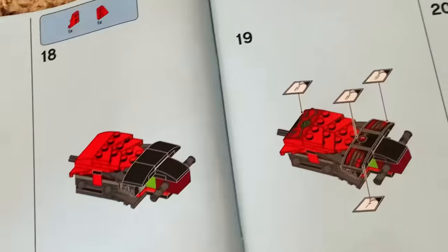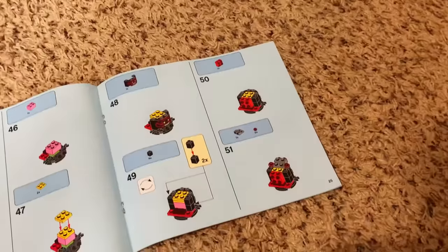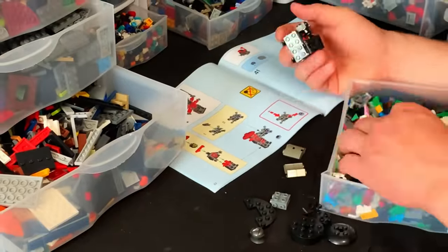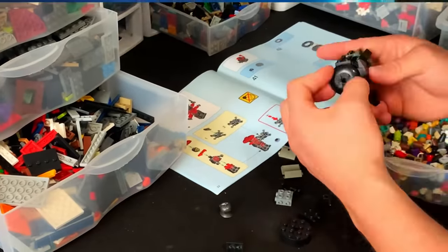I got the legacy instructions for Cole's Earth Driller. It comes with a super legit four-armed stone army guy. So I flipped through the instructions, got a couple pointers, and started working on the head. After about five different variations of trying to make this helmet, I got it right. I had to use a bunch of different techniques. Once I was done, it looked pretty good.